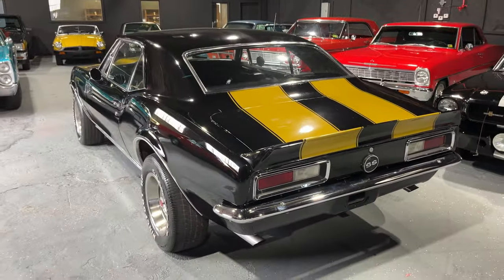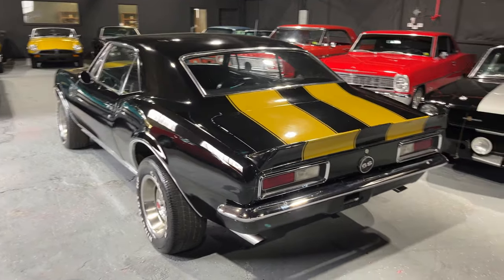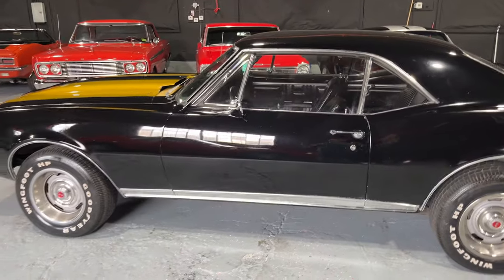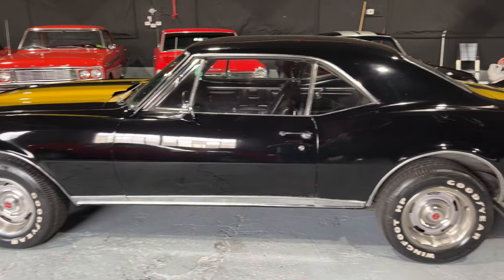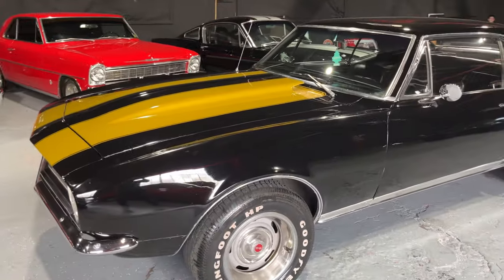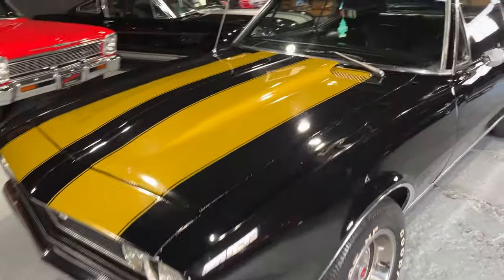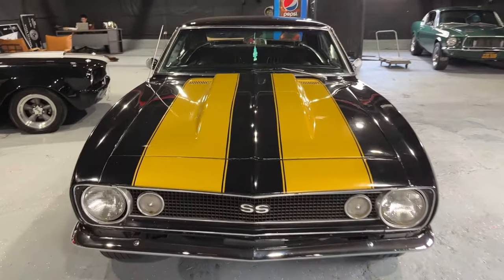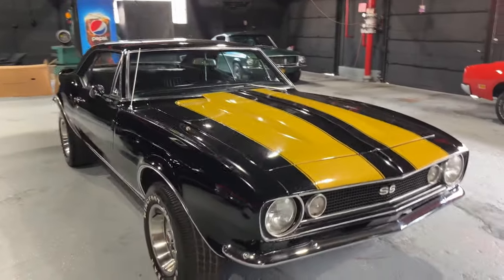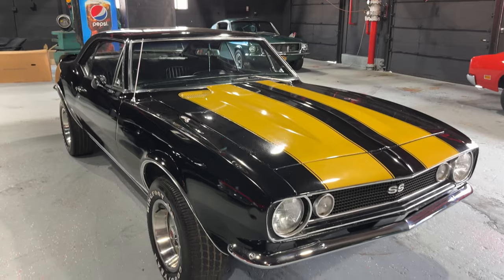Before we get started, hit the subscribe button if you want to see all of our classic cars as we get them in. This is a 1967, 350, four-speed manual. Bought this off a guy - he had about six cars, we did a deal on it. If you saw our previous video, he had this one over 30 years - this is his favorite car in the collection. It's from down south Alabama, so there's no rust on this car, just a little bit of surface but nothing major. I don't believe it's a true SS, but it definitely has a nice look. I'll show you the buck tag, and you guys can do the VIN decoding on the cowl and let me know what you think.